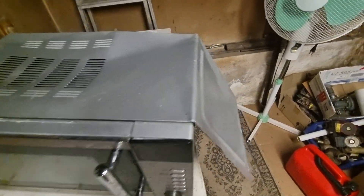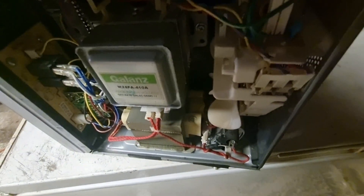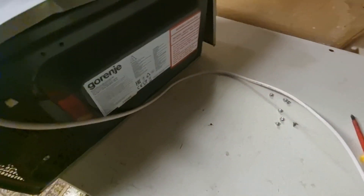Hello guys, look at what I find on the side of the street — some dirty microwave oven. As you can see, there's still the guts in it: the magnetron, the transformer, the capacitor. That's nice. I'm going to take this one out and throw it into the scrap metal instead of leaving it on the side of the road. That's not good.